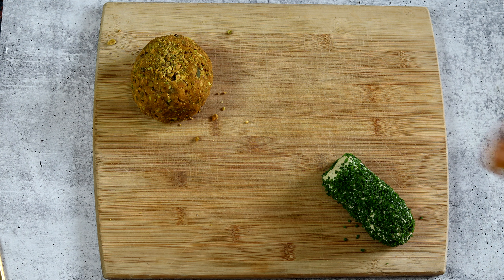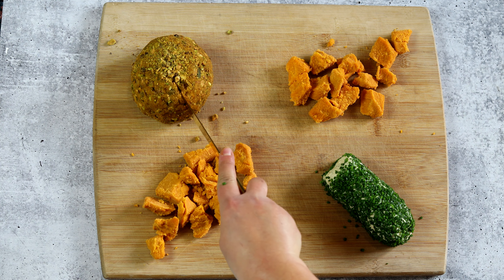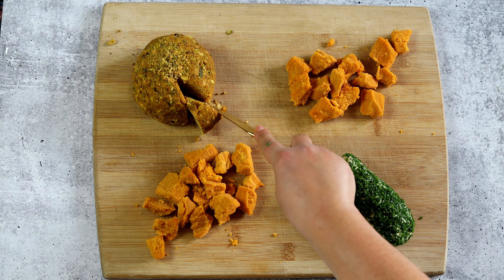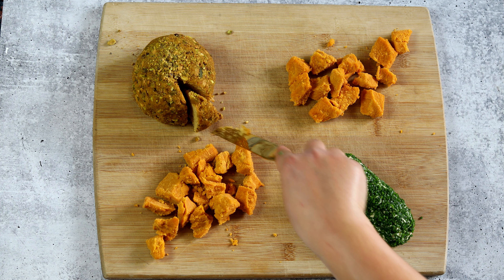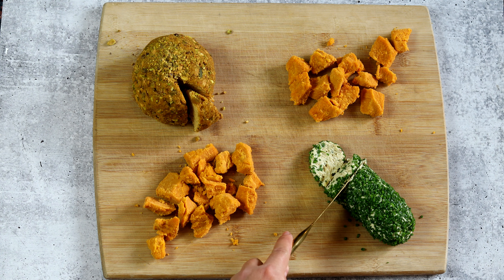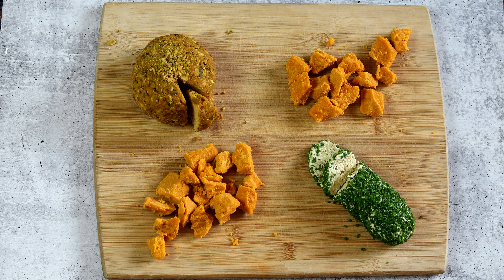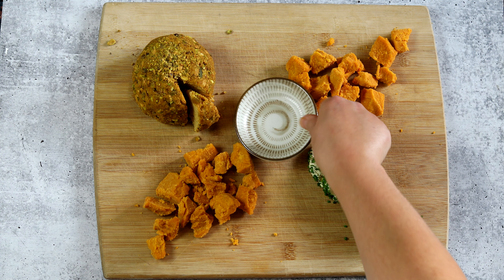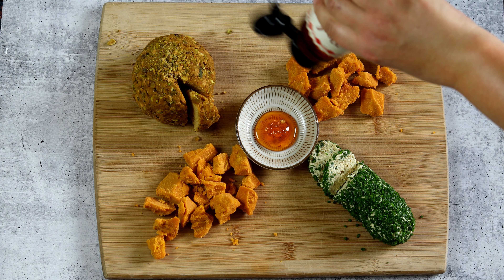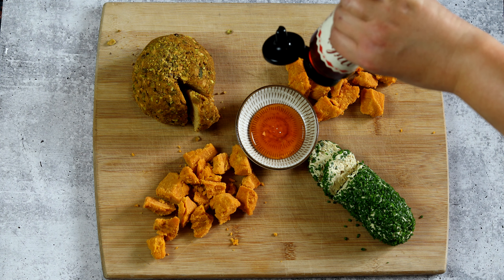Start your charcuterie board by laying down the cheeses first — this helps set a nice framework for the rest of the board. Cut into the soft cheeses, like the pumpkin cheese ball and the tofu ricotta, to make it look more inviting and aesthetically pleasing. I also have some Miyoko's cheddar cheese that I tore apart with my hands. Then set any small dishes you're going to use on your board — things for jam or honey. I'm using hot honey here, but you can also use agave.